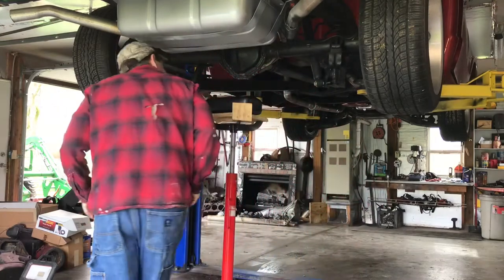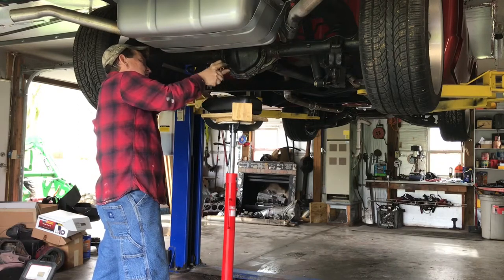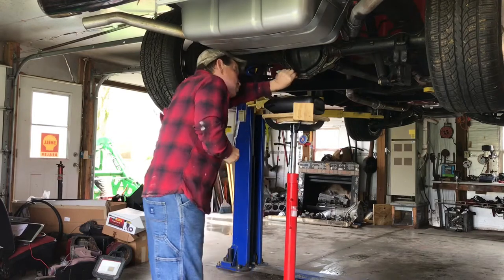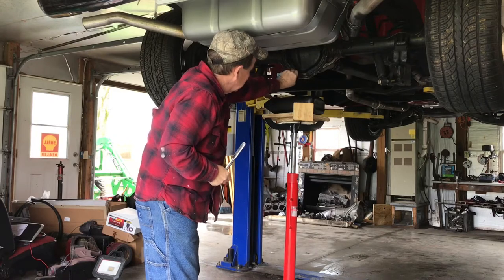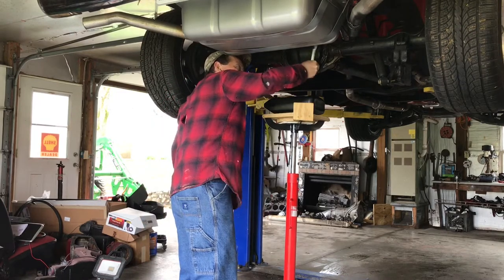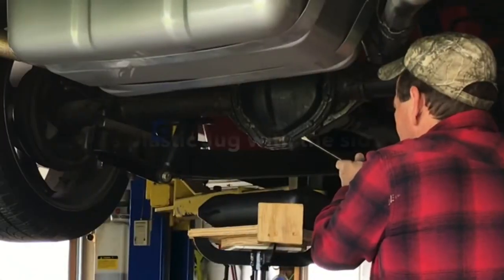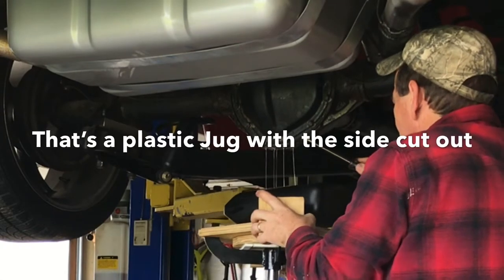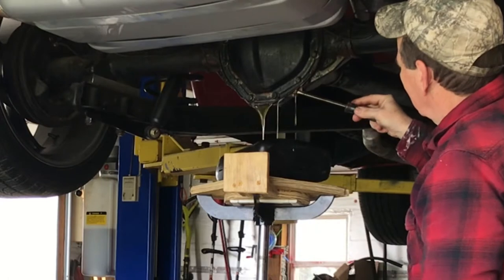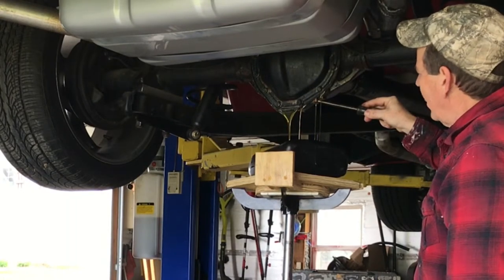I'm just loosening the top bolts and the side bolts, hopefully enough to where I can take the bottom ones out and just open the bottom up and let it drain out slowly. I had the side bolts and top bolts loose enough to where I can pry out on the pan here and get it to start draining. We're saving it here in a good container — we'll reuse that. We'll get most of it out and then I'll take the rest of the cover off.